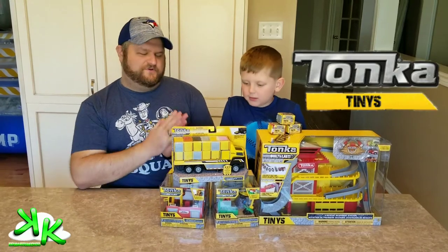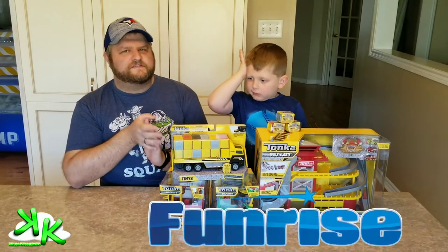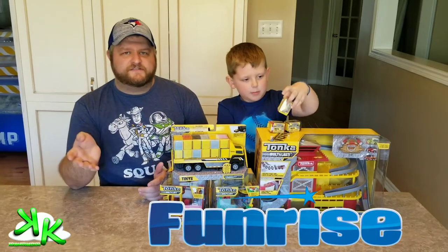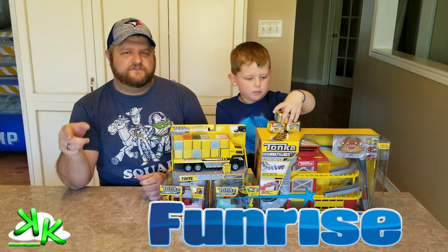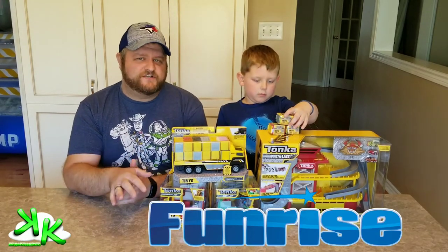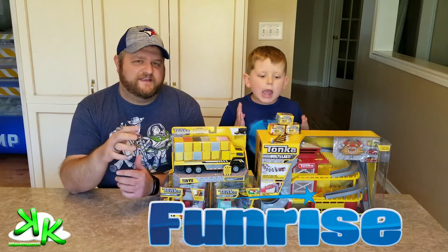These were given to us by the amazing company Funrise Toys. Please check them out — their website is Funrise.com. They're also on Twitter, Instagram, and Facebook, and we'll put all the links in the description below. Please check out Funrise Toys!